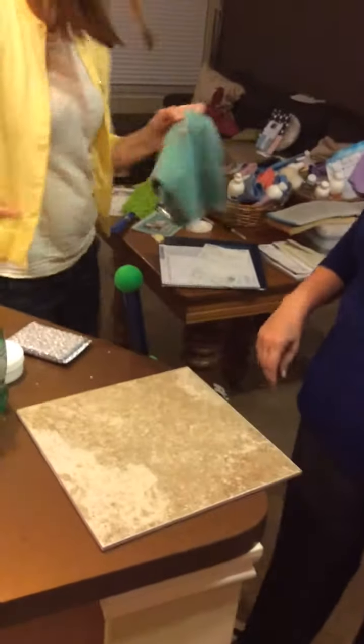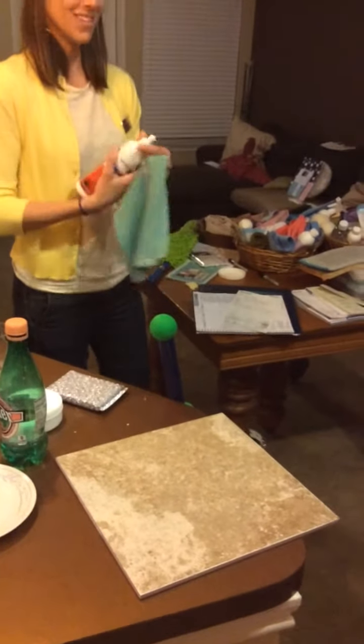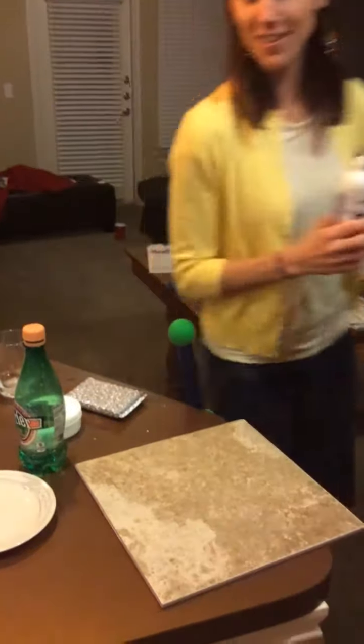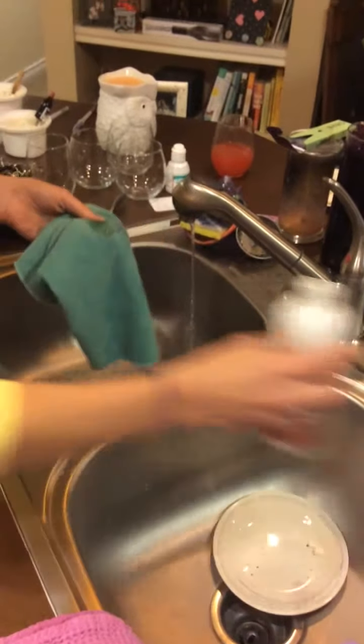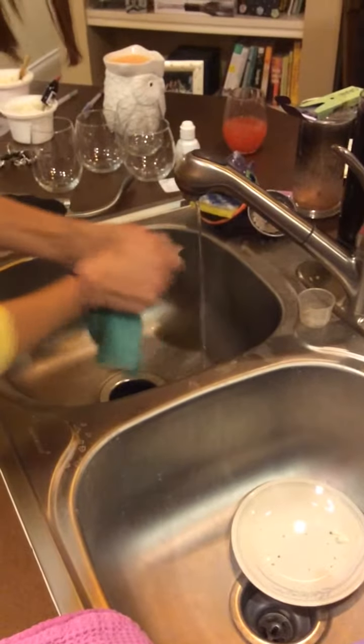The Sharpie does come out of the Envirocloth. I do it under hot water, but what I like to do is use a little dishwashing liquid — I always call it laundry, but it's my dishwashing liquid. I just pour a little on it and it comes right off. I kind of poured a lot on there, sorry.